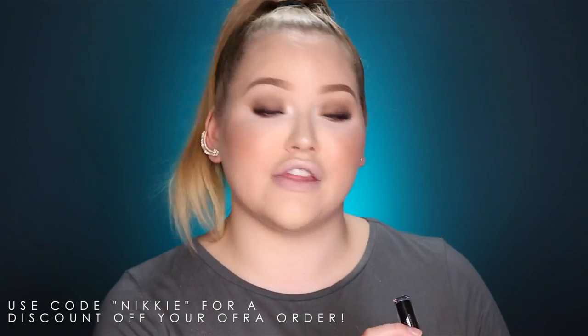Alright, time for the fun part — the lips! We're gonna be creating our own do-it-yourself Kylie Jenner lip kit. Kylie's coming out with a new metal lip kit called Majesty, and I think it's awesome that she came up with this super edgy color. Since it's not out yet, I'm gonna create my own lip kit. First I'm going in with a black lipstick — this is a liquid lipstick by Ofra in the color The Bronx.